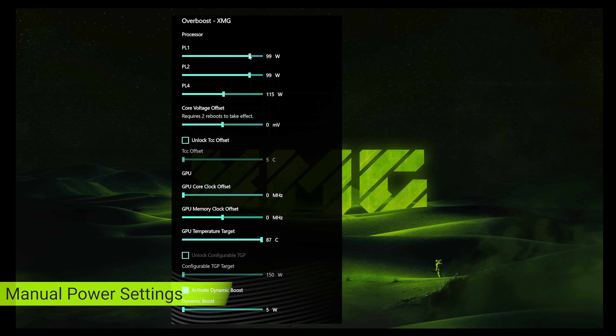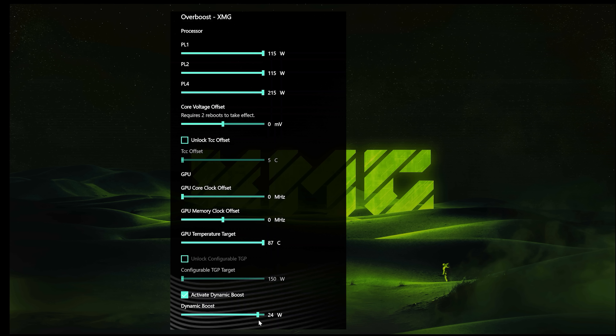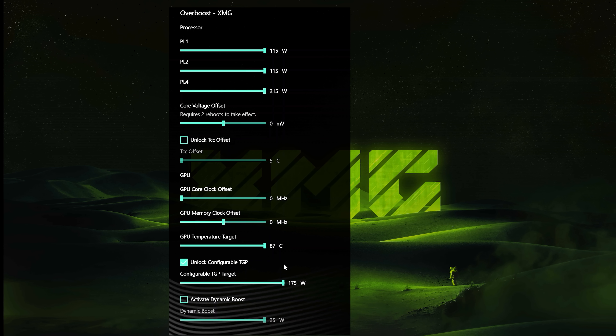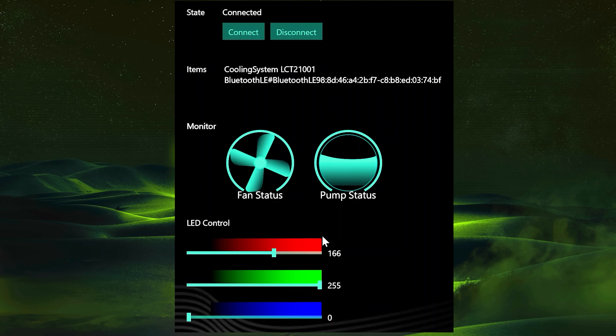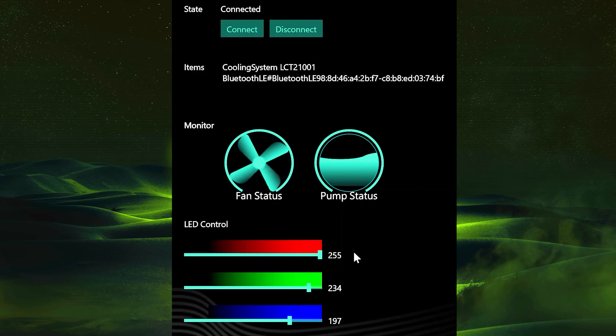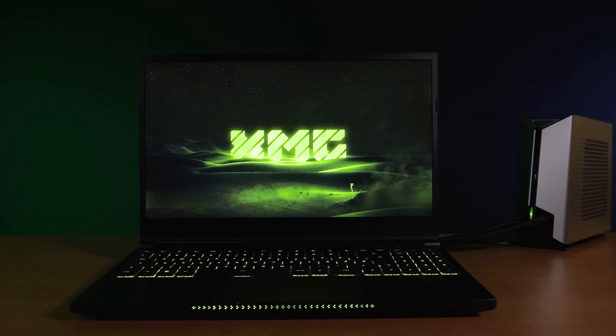The control center software lets you manually tell the GPU to use the full wattage range rather than having some reserved for dynamic boost — a feature not seen from any other laptops. And importantly, there's customizable RGB lighting on the Oasis unit which can be controlled from the laptop via Bluetooth, so you can set it to match the laptop for even higher FPS in games.